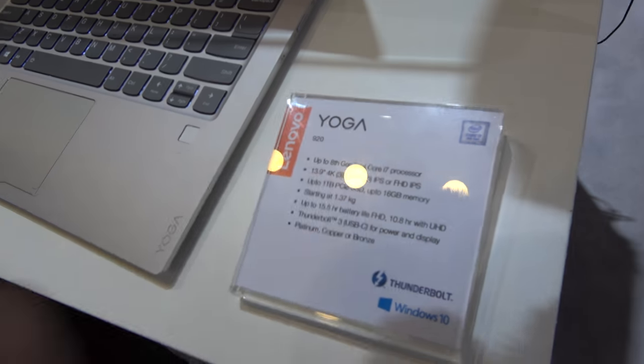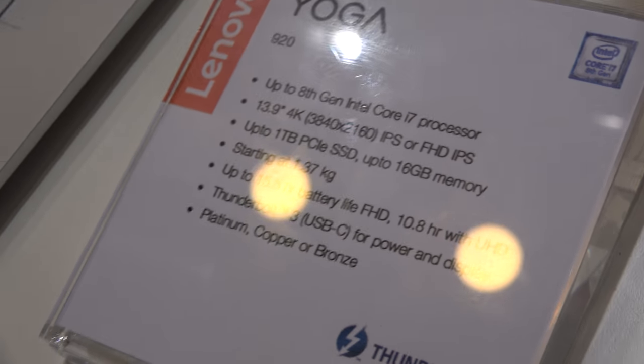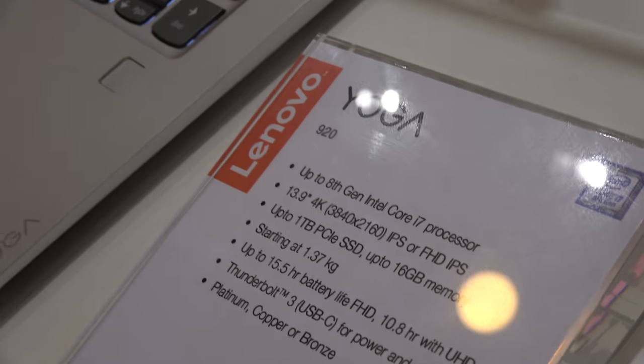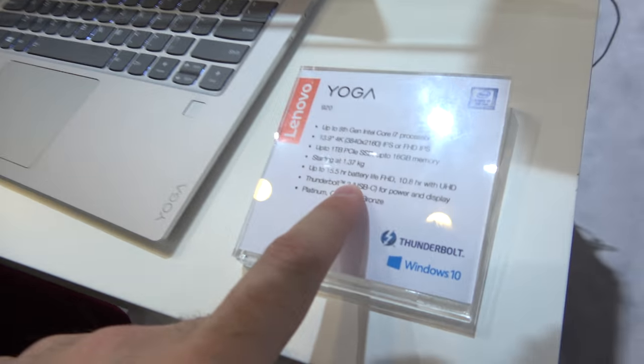It uses the 8th generation Intel processor. Intel just announced the 8th gen update and is claiming a 40% boost in application performance, so you'll see a really big jump in performance between the two generations.